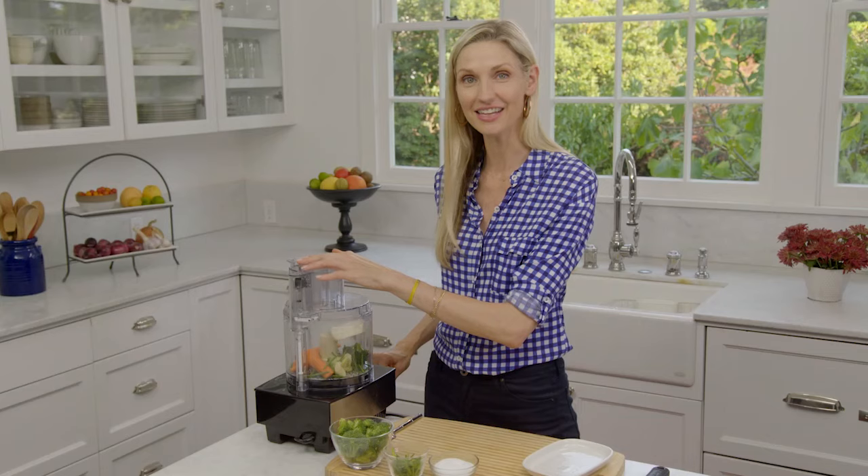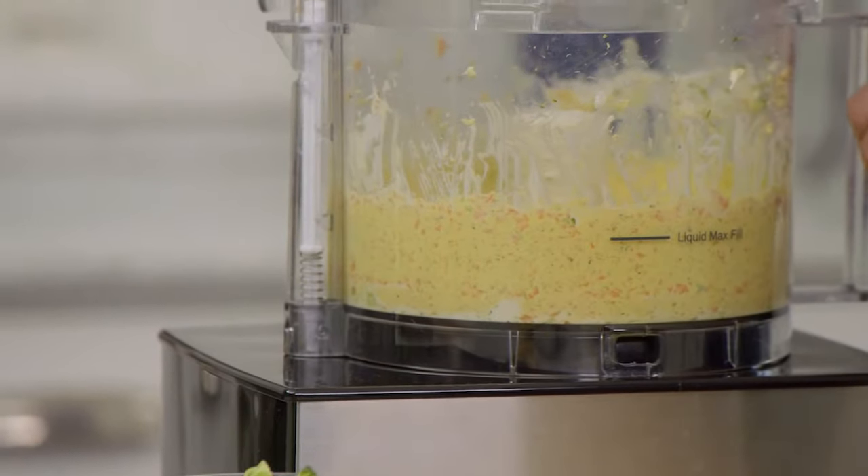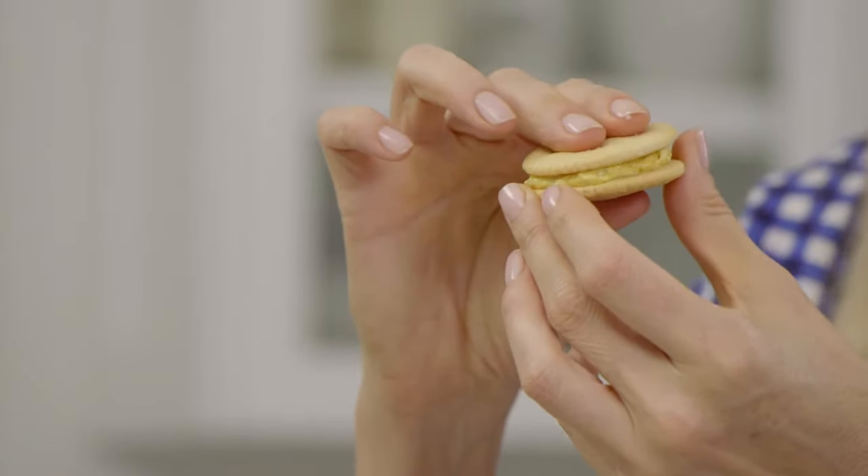Just put the top on and let it do its magic. Then take a little bit of that dip, spread it right on a cracker, and it makes these really fun wheels.